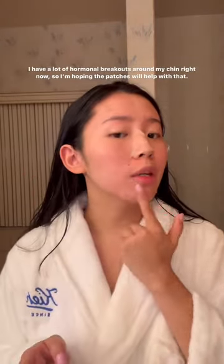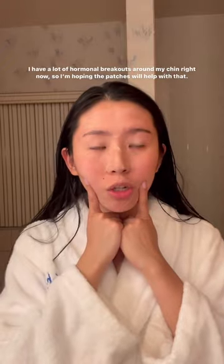I actually have a lot of hormonal breakouts around my chin right now so I'm hoping that the chin patch will really work some magic. That's to leave it on for six to eight hours so I'll check back with you guys in the morning and we'll see how well this works.